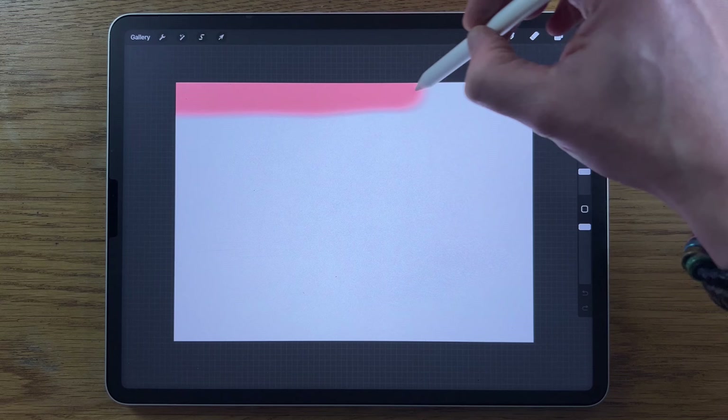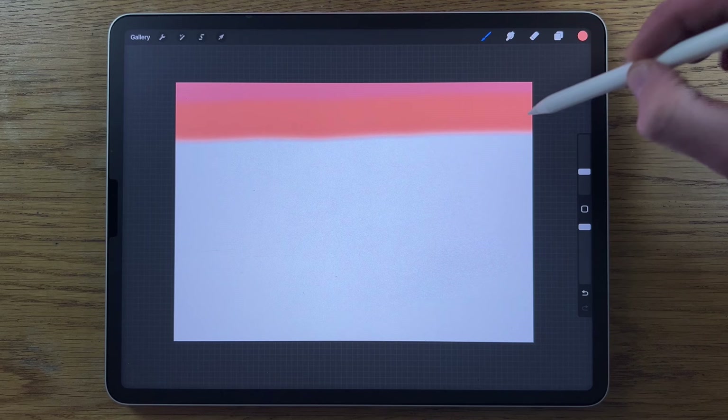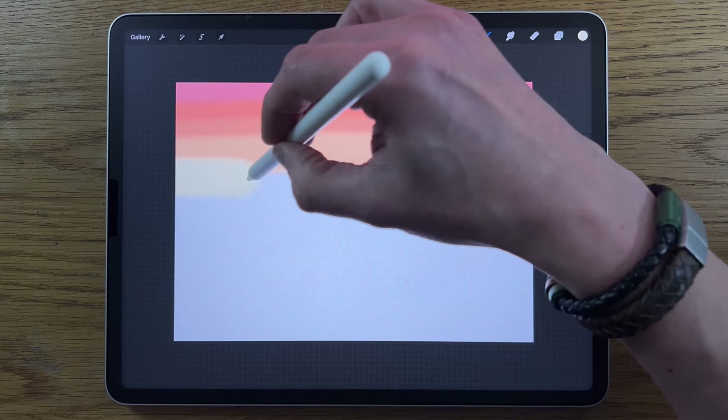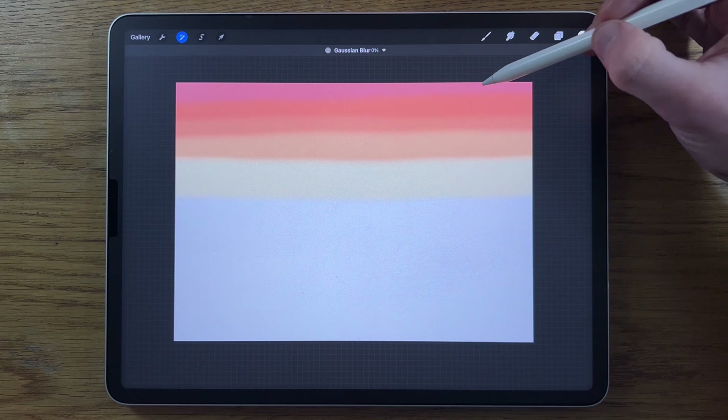Stay on the same layer, go to the next color and so it slightly overlaps with the top one, do a band of the second color, then the third, fourth, and fifth color in succession. We're just past halfway at this point. Then go to Adjustments, Gaussian Blur, and blur it in to about 30%.